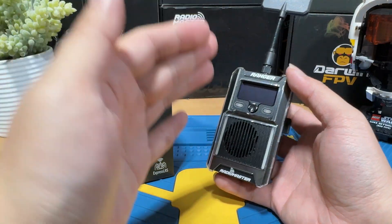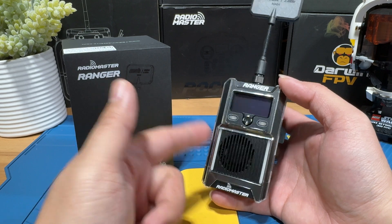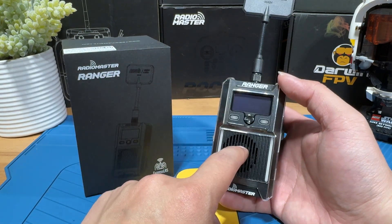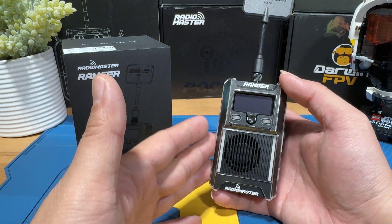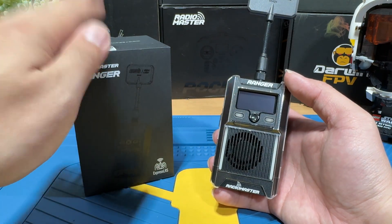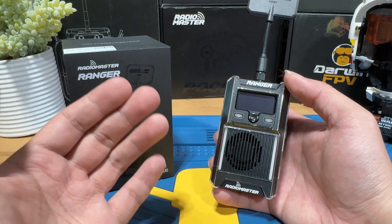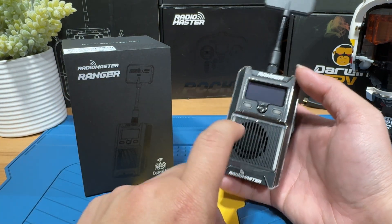Today we are going to check out the RadioMaster Ranger ELRS module. This is the 2.4 gigahertz version and what I'm going to do is show you what's in the box, how to set it up, and then share some of my final thoughts on it. Let's get going.